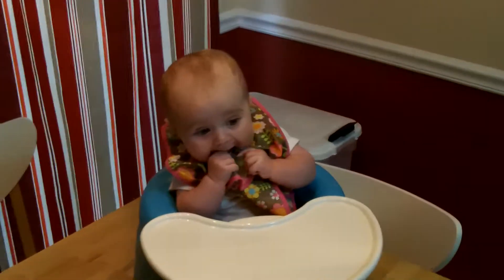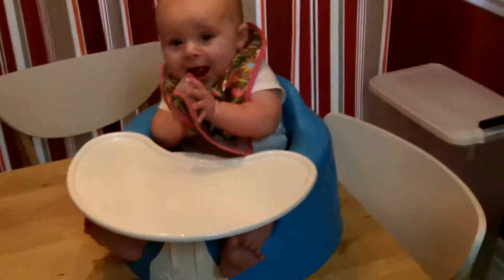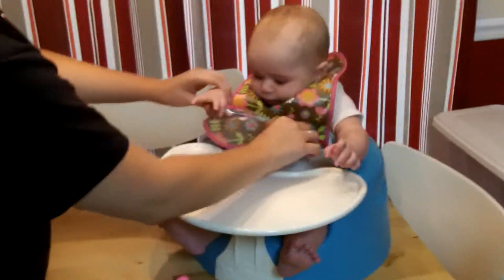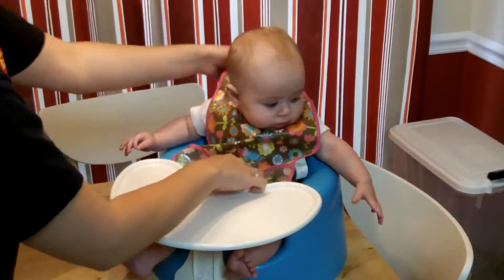All right, so here we go. This is the first try of Stella eating. Let's go over here and see exactly what we're eating — rice cereal. So we're making the big switch from the rice formula. Here's Stella. We have her on the kitchen table since we don't have the high chair yet.